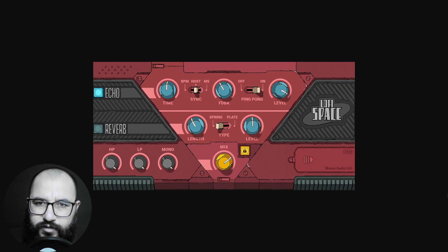This plugin is called Lo-Fi Space. It's a combination of delay or echo and also two reverbs. It also includes some lo-fi or low fidelity elements — like saturation and that analog sound. In this video, I'm going to walk you through very quickly on the installation process since some people asked about it and don't know how to install it exactly. Also, I am going to check out all of the features and controls, showing you some examples on how I would use this plugin on a mix.